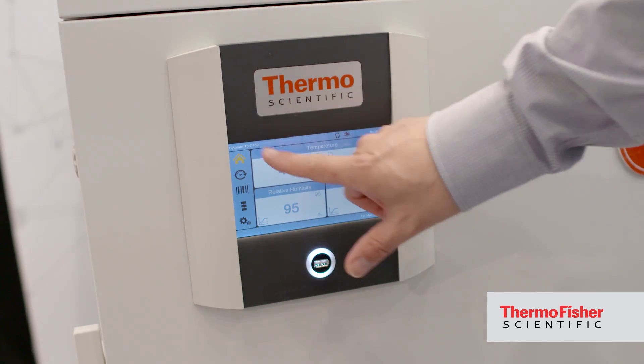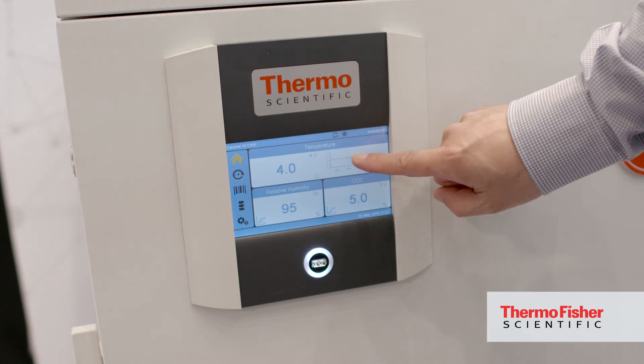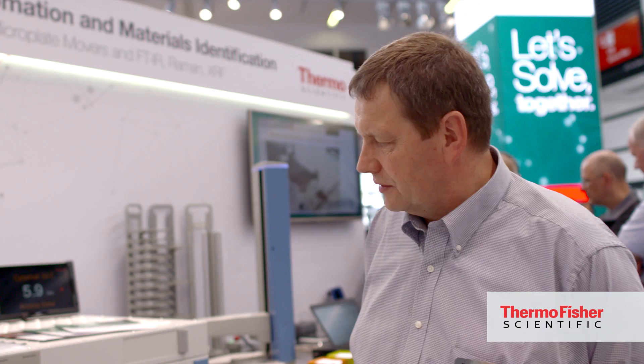Our new generation display, 7-inch and glove-friendly, is used to view the performance data online directly on the instrument. These data are also stored and can be exported via USB for later storage or long-term documentation.